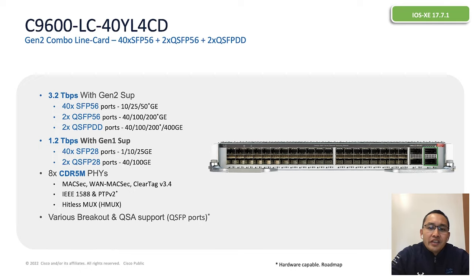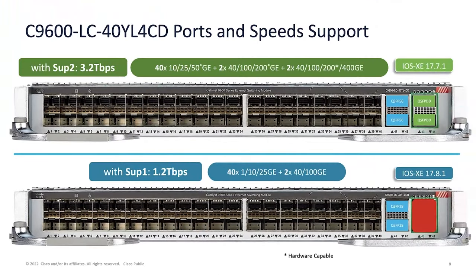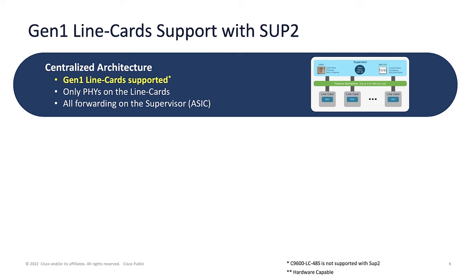So encryption will be done at the FPGA level. Here is a virtual representation of the ports and speed support with Supervisor 1 and Supervisor 2. Supervisor 2 support starts with the 17.7.1 release, and Supervisor 1 support starts with the 17.8.1 release.